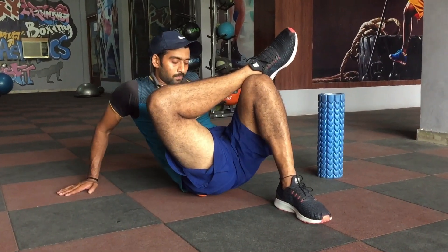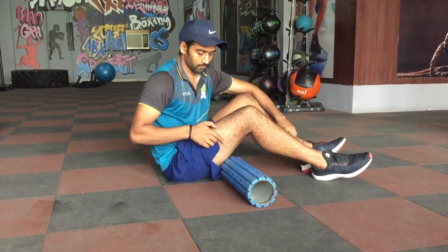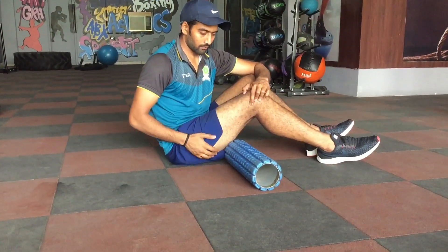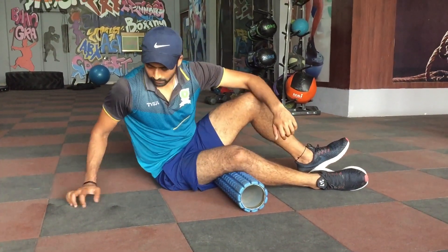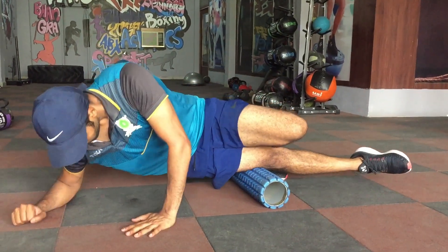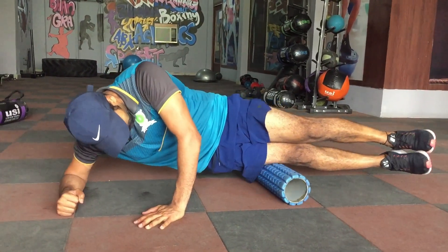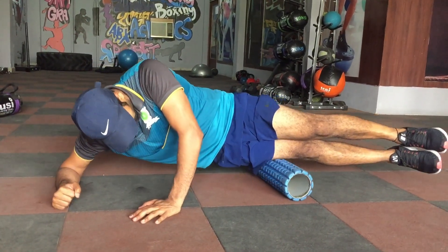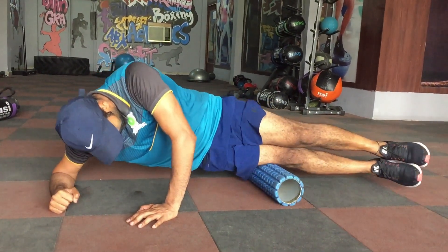Stay on that spot for quite some time. Now we move on to the IT band — the iliotibial band. As you can see, Negi is demonstrating the exact placement. This band's function in fast bowling is crucial because it helps your hip internal rotation along with the TFL muscle. If it is tight, hip internal rotation is hindered, which is very important when you bowl. Roll it like this — this is how you roll the IT band.